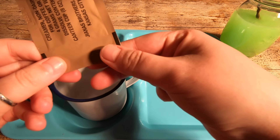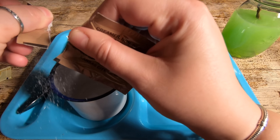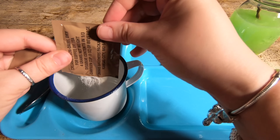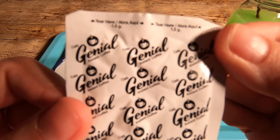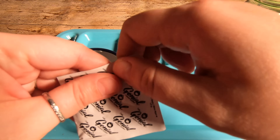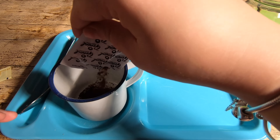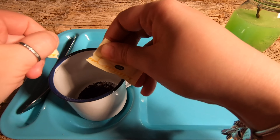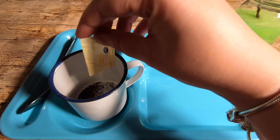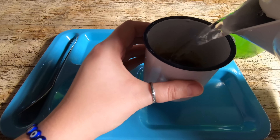So we have the sachet here. That was creamer — sorry. This was the Gen Isle creamer. And then some sweetener. And then we're just going to add some hot water.